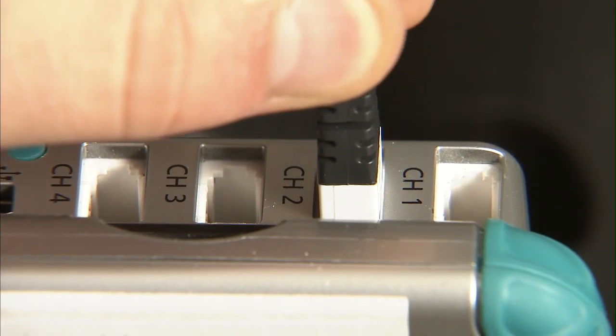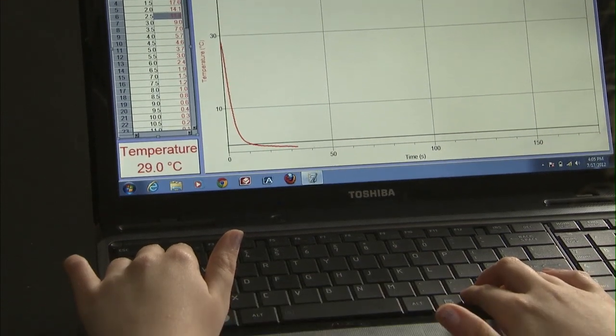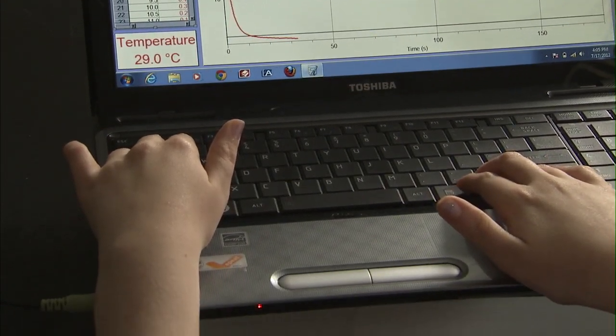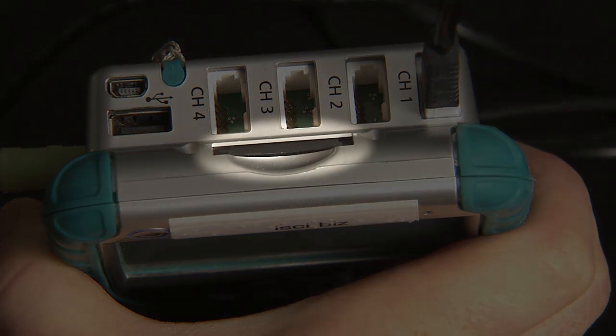You should also hear a click when sensors are secure. On the left side of the top, you will feel a USB and mini-USB connection. These are for transferring data to a computer and interfacing with LogoPro software to analyze the measurements. Closest to the top of the device is where an SD card can be housed.